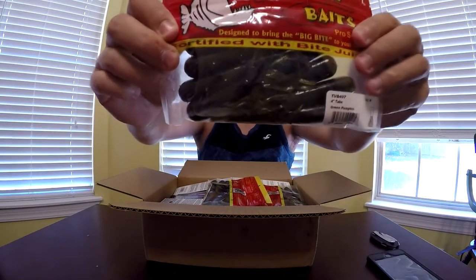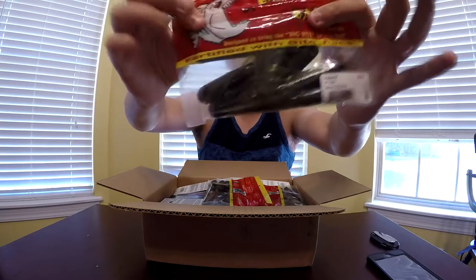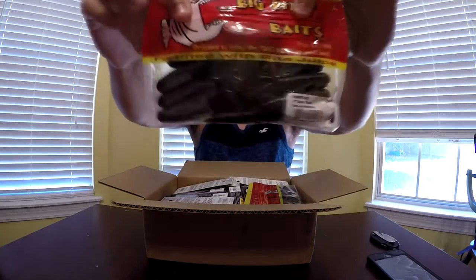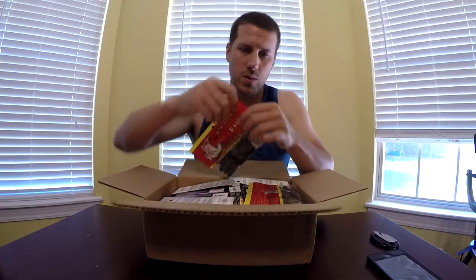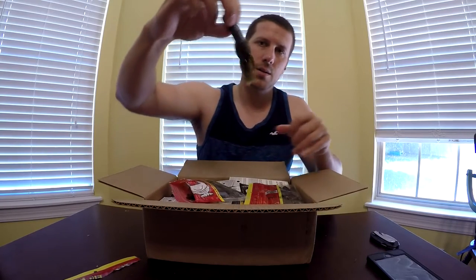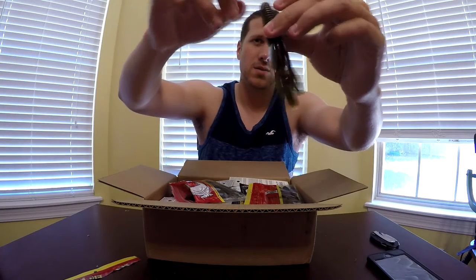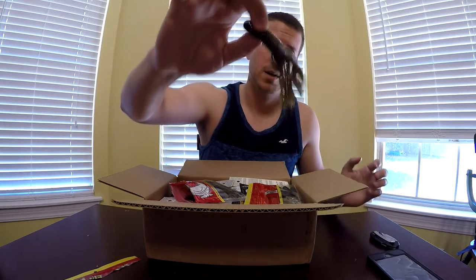I was correct — this is the smallmouth box. First up is a Big Bite Spades 4-inch Green Pumpkin Tube. I was going to be doing some tubes and I probably still will. I've never really used tubes; I've never really fished for smallmouth, so hopefully that works. Next one up is a Big Bite Spades 4-inch Craw Tube. It's exactly a tube, but it also looks just like a craw — it's got these little appendages to give it a crawdad look. These might actually be good for largemouth bass also.